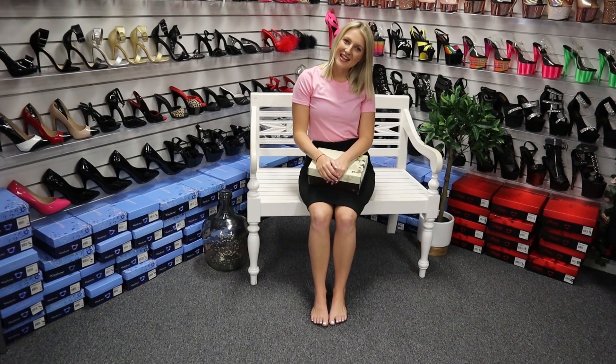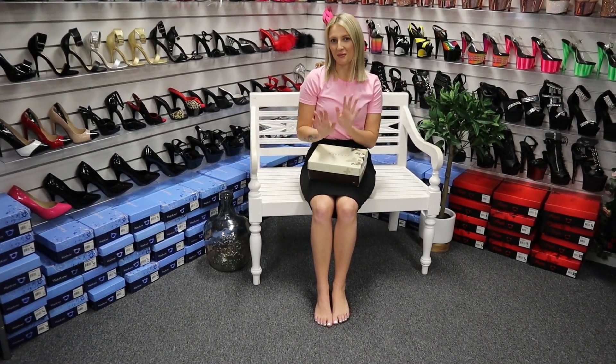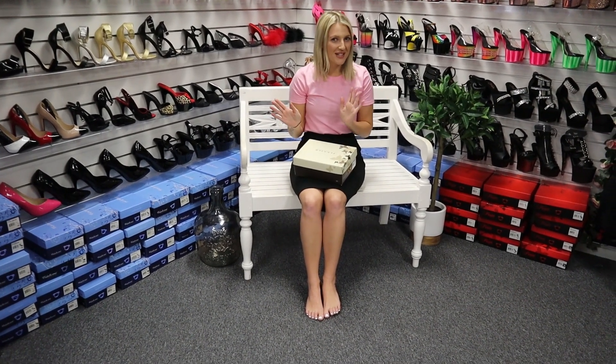Hi everyone, it's Katie here from Shoes of Hollywood. I'm back in the shop today and I'm going to be doing some really nice reviews, so keep watching.